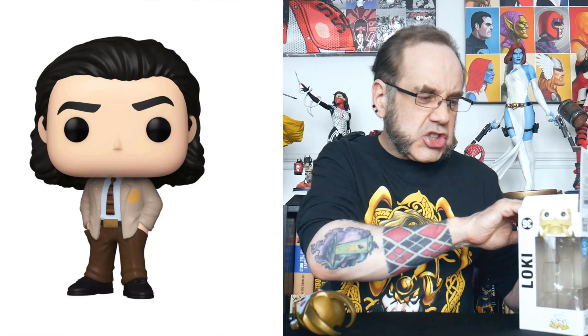Now, this particular Loki — it's not Loki from the new TV show. Because I had a look at that, and the only Loki Pop from the TV show they seem to have at the moment is Loki wearing a suit and tie. And he looks kind of boring and doesn't really look very Loki-ish. So rather than get that, I picked up this one, which is, I believe, Loki from Thor Ragnarok.